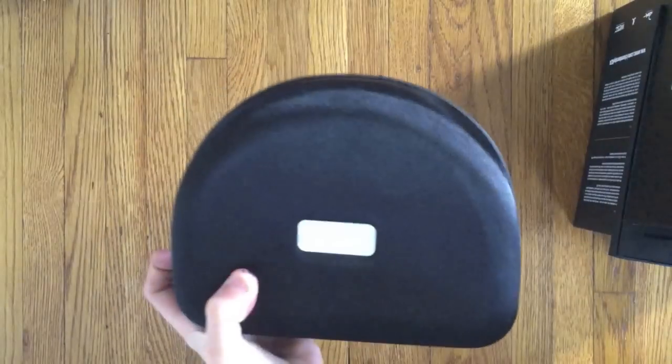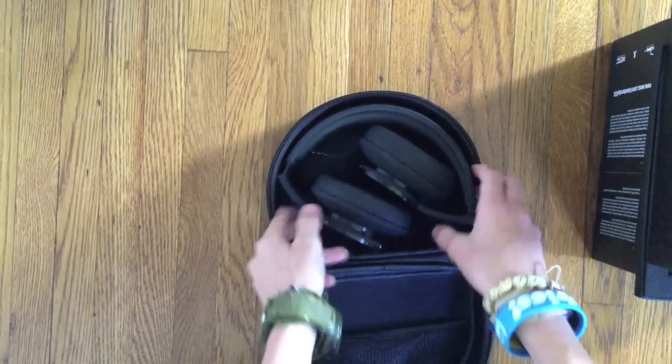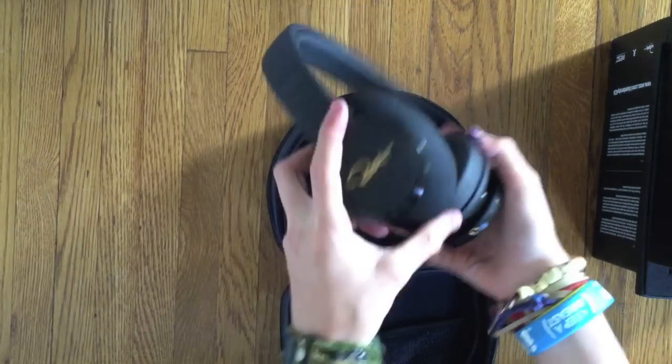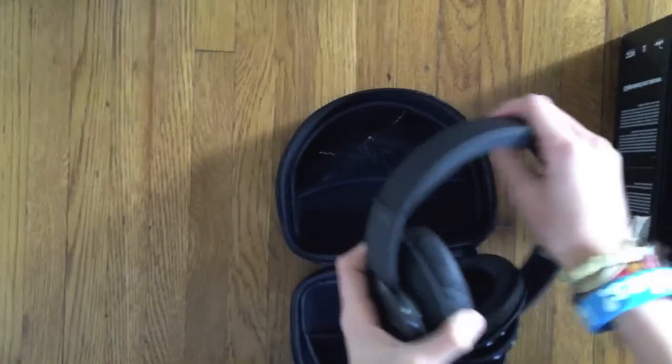Let's check them out — I'm pretty excited. Oh, beautiful! They're really, really nice. They're very black and very shiny in some places. Here it says RZA. Very cool. Very soft.